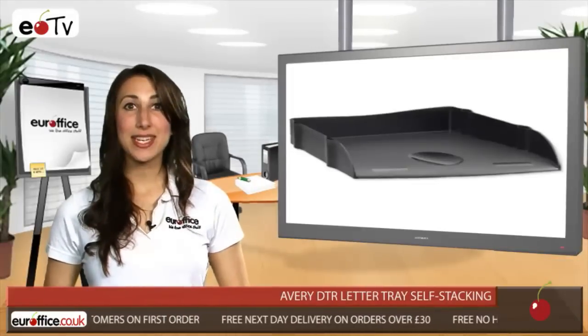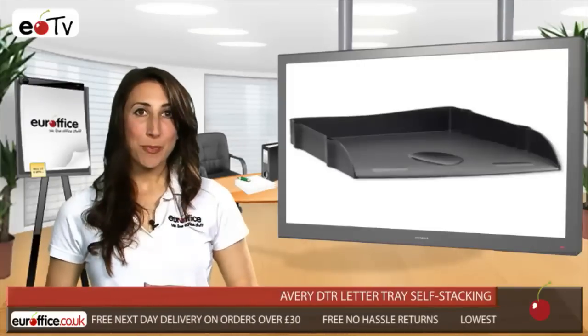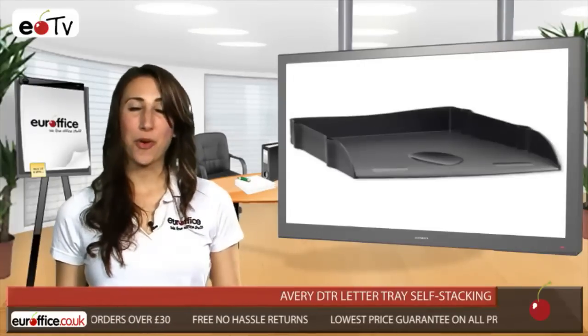The Avery DTR letter tray is solid and sturdy, with an angled base to make sure that documents are kept safe, but also with a scooped front to make it easy to reach inside and pick out what you require.